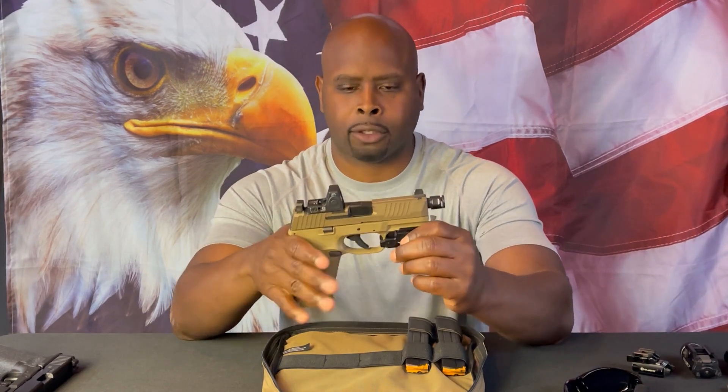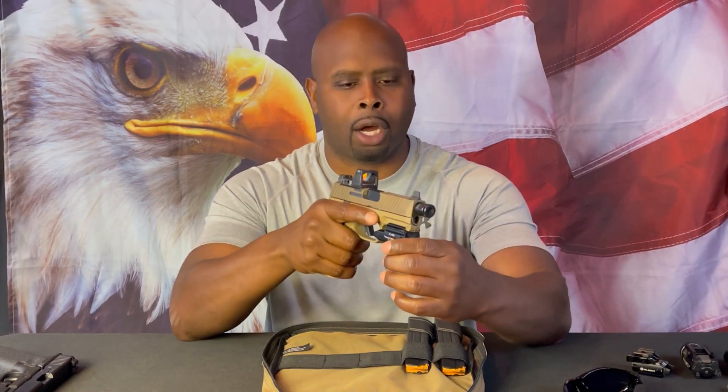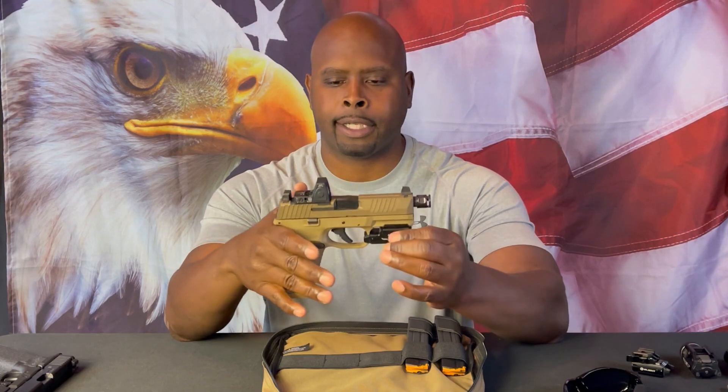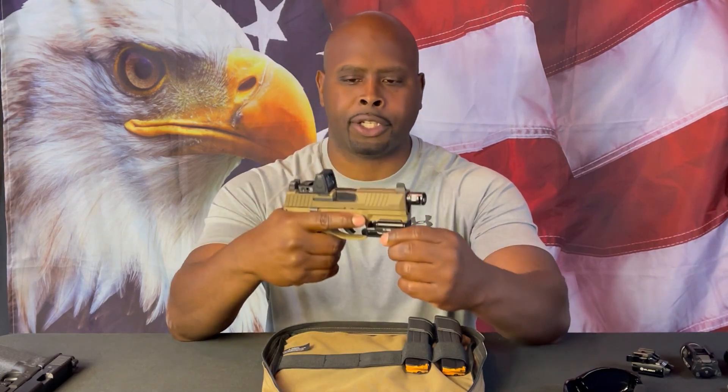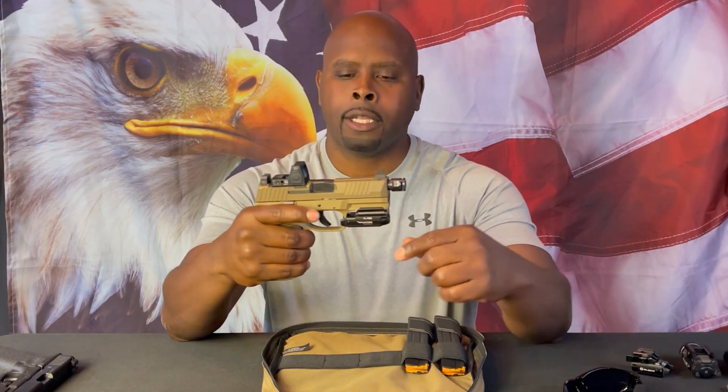The 509 Tactical is an extension of FN's 509 line, which was the gun they submitted to the United States Army for the bidding contract. They made it more useful in terms of being tactical than the original pistol itself.